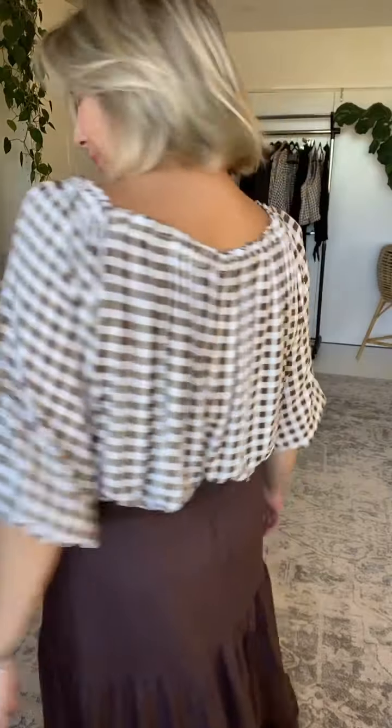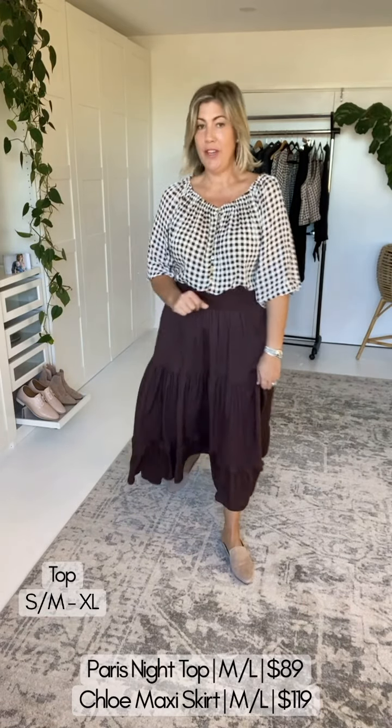The final piece of the gingham puzzle is of course the famous Saffron Road Paris Night Top — we're back into rayon here. I've chosen to keep this look quite conservative. We'll be doing some quick looks mixing and matching for different women, but how conservative yet how feminine is this look!